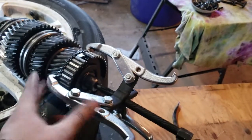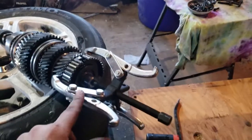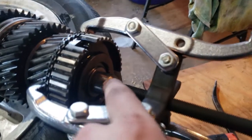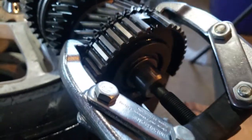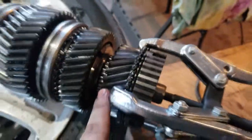Took off the snap ring. They show a bearing splitter to pull this off, but I'm using a three-jaw puller clamped on right there and it started coming forward. With the impact I was able to get it off, exposing this bearing here which is a split bearing — you can see it's in two pieces.